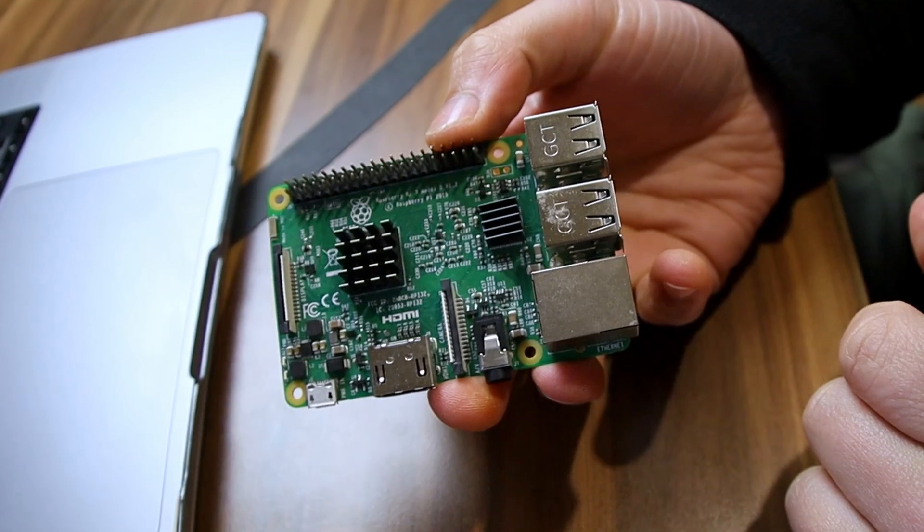This morning I was scrolling through X to get my daily dose of racism, and I found out there's gonna be a Raspberry Pi birthday conference — the computer chip Raspberry Pi. They said makers are gonna be showcasing some of their projects, and I was like, I want in.